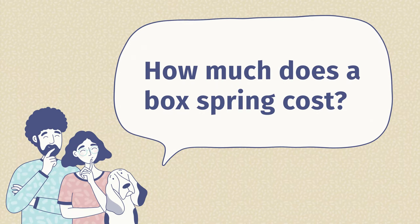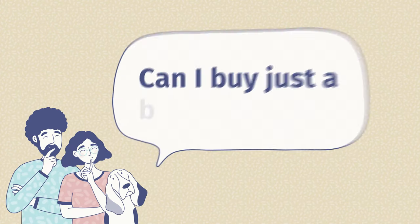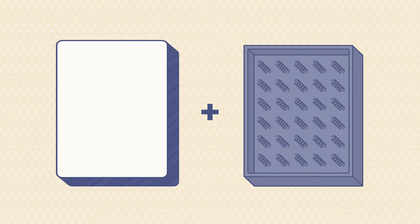The third question is: how much is a box spring? It really depends on the construction, quality, brand, and size of your mattress. For a queen size, for instance, we've seen anything from $100 up to $500. The last question is: can I buy just a box spring? The answer is yes. I do recommend that if you're looking at a specific mattress that recommends a box spring, you get the box spring made to go with that mattress.